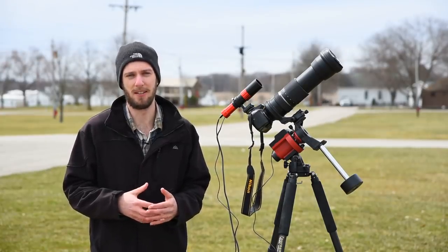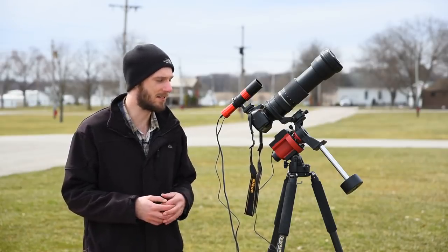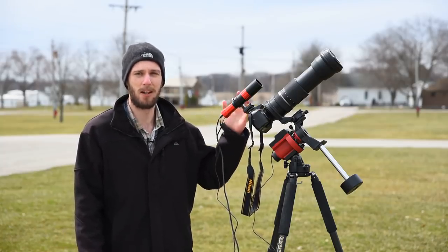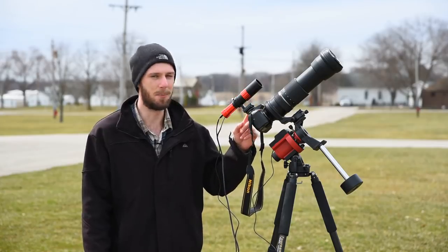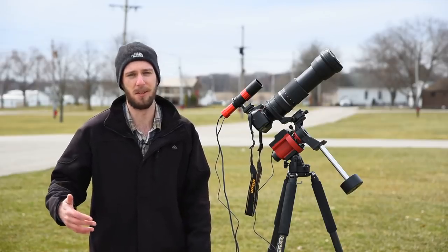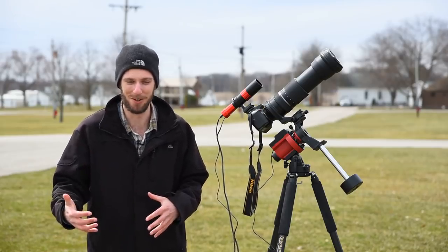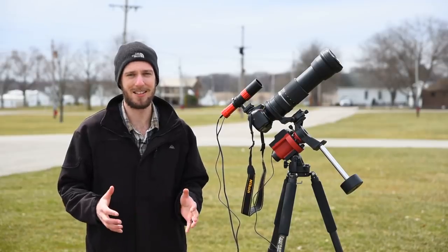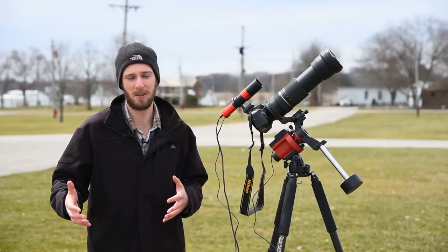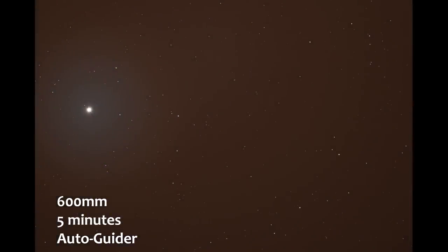Let's touch on the pros and cons of autoguiding. The first negative is the additional cost — you're spending at least $150 on your autoguider, around $100 on a guidescope, plus an adapter (about $50 for the Skyguider Pro). So you're looking at $300 to $400 for a full setup, plus potentially $250 for an external battery to keep your laptop running all night. You have to decide: is it worth it for what you're doing?